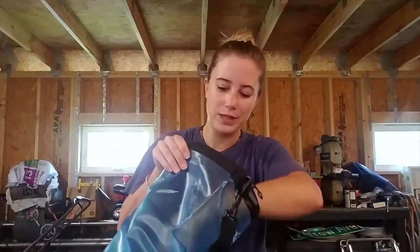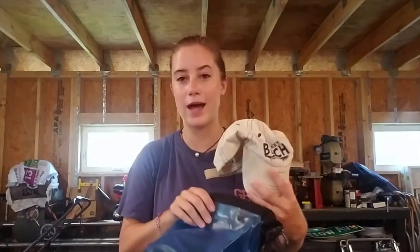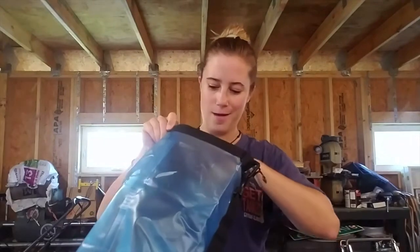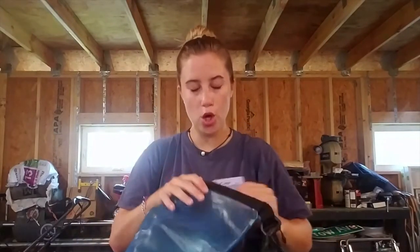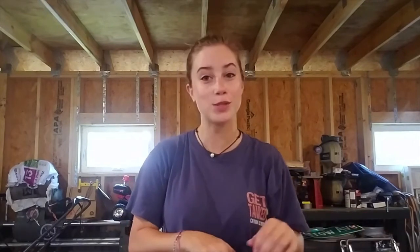As far as my essentials when I go diving, I have a hat — whenever I go diving I'm pretty much wearing it 24/7. As a girl I always run out of these, so I always have to have my hair ties with me. All you ladies out there with longer hair, this is a must because no matter what you're gonna lose some in the water.